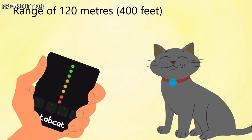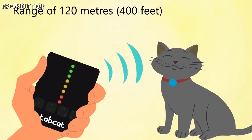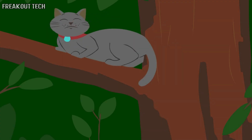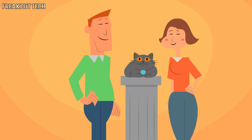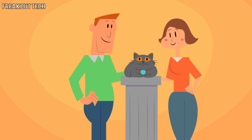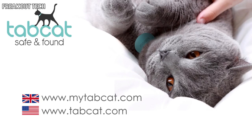Even though cats tend to stay local, Jane and Bill have the reassurance they'll find him wherever he is. Jane and Bill love Toby, and Toby quite likes them too. TabCat: safe and found. Perfect for cats, kittens, and moving home.